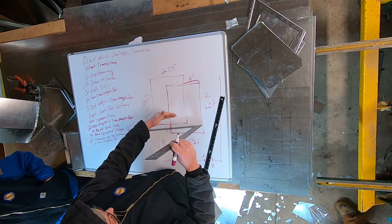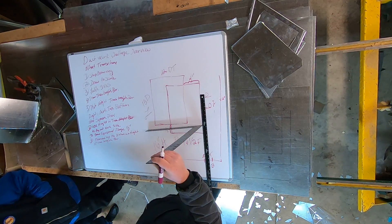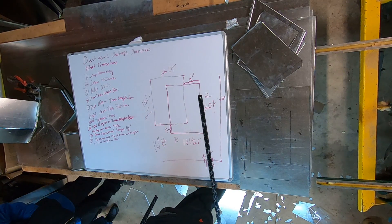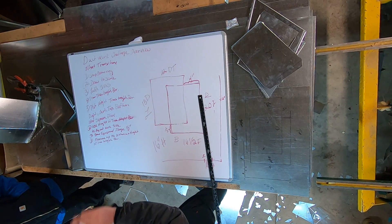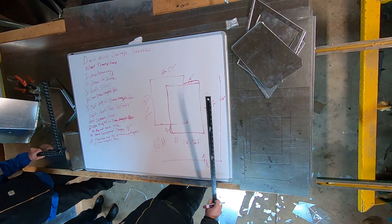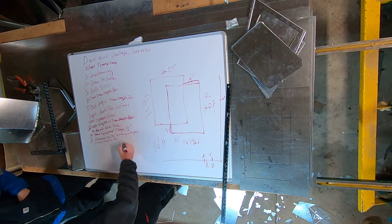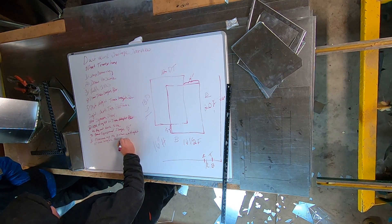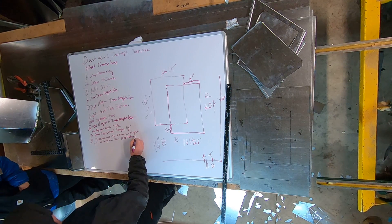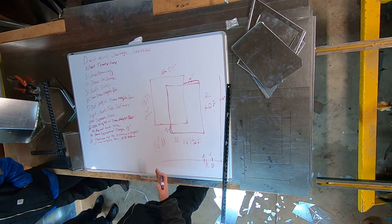You know, to the edge and then just measure it. You're going to be in a three-dimensional view at that point. You can measure off the ball, you can use any point that's a permanent point in space to do this. So for the bottom, it was 16 and an eighth.